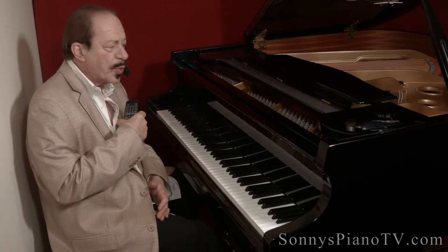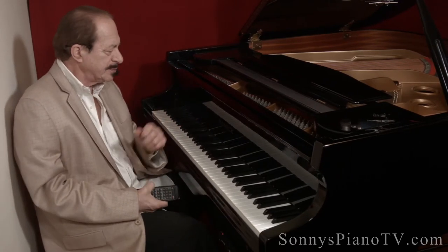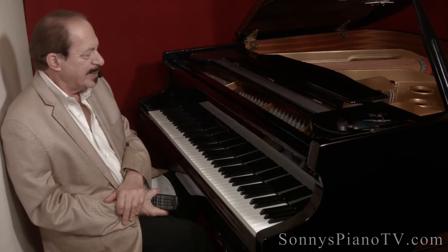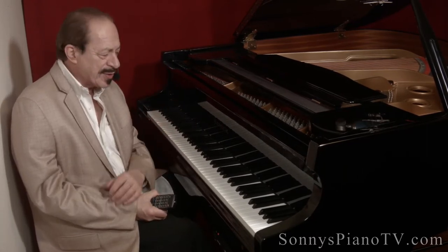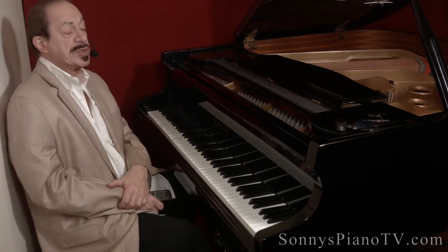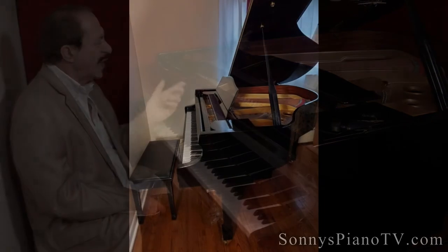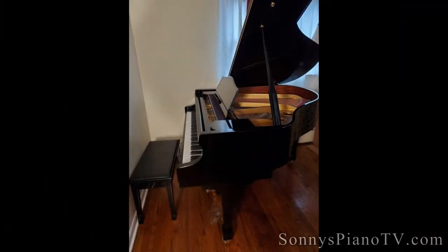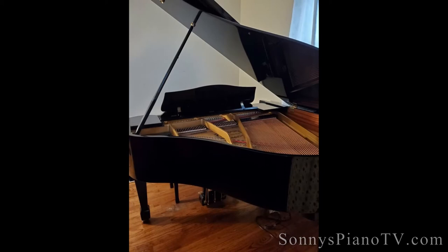We have a player piano playing Beatles — 'Something' and 'In the Way She Moves.' Hey, I'm Sonny with another Sonny's Piano video tour. Today we're featuring a Samick — this is a five-foot-two baby grand with a Pianomation CD player on it.